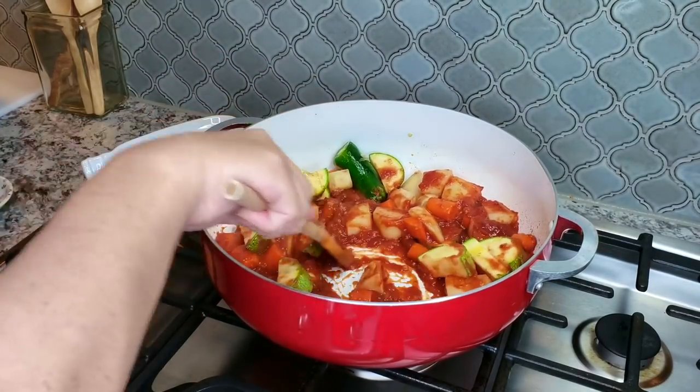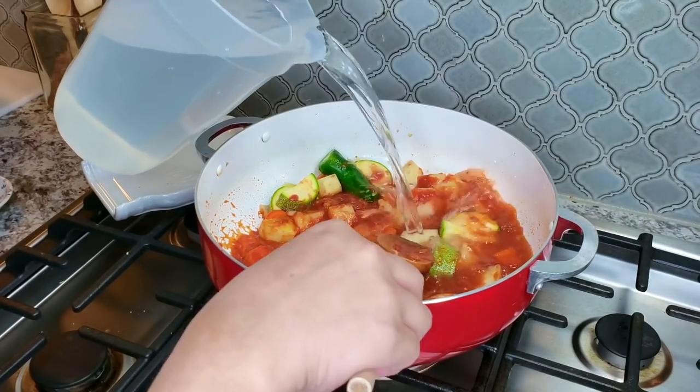Now that everything is combined, I'm going to add two and a half quarts of water.